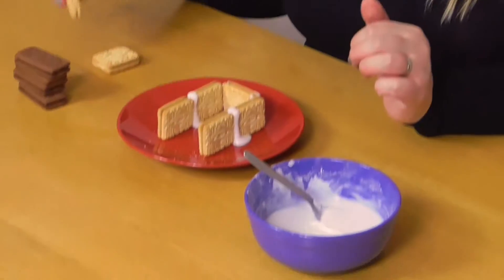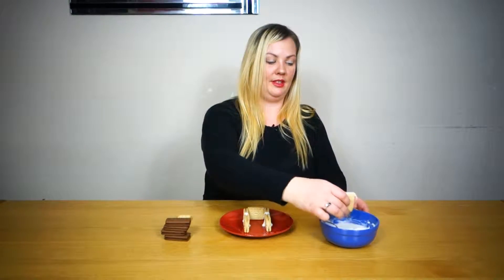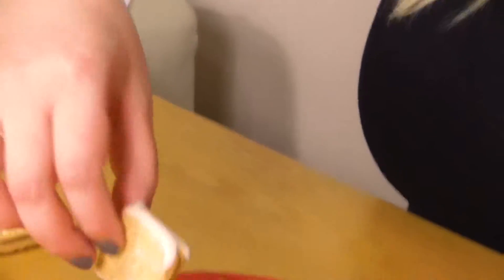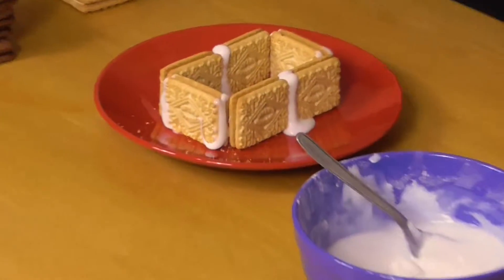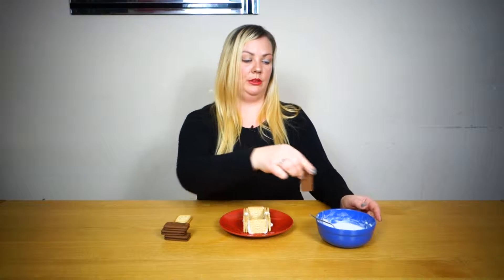And we're going to do the same on the other side, just here. We're going to take one of our larger bourbons and put it just here, and we're going to put some icing sugar just along this bit to stick it down so it doesn't fall over.